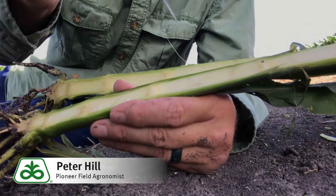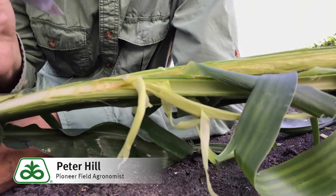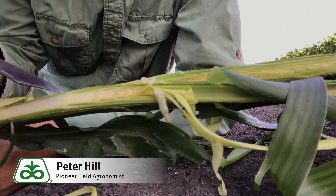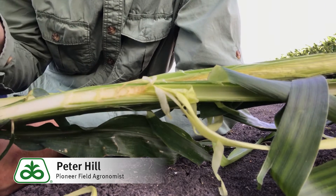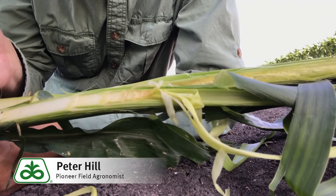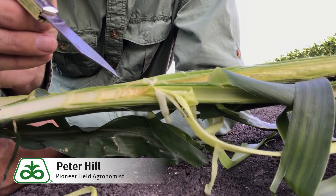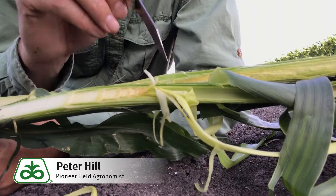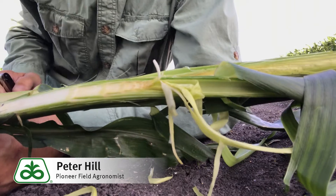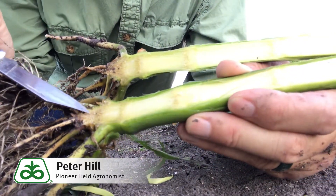As we go up the plant, several of these internodes are very close together. This is a V10 to V11 plant, just maybe mid-thigh on me, so this corn plant will likely be well over seven feet tall. There's still a lot of internode development yet to happen on this particular plant.